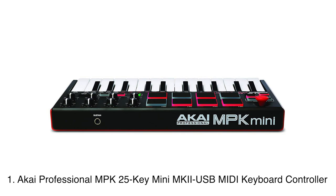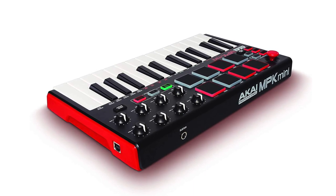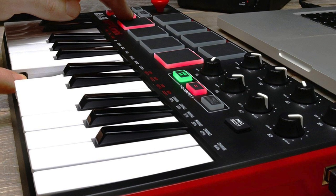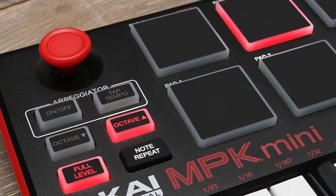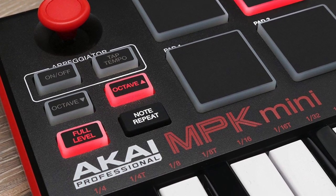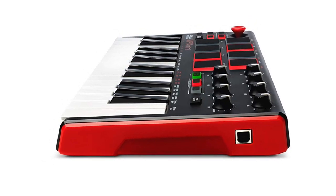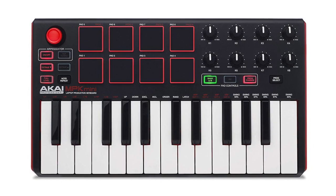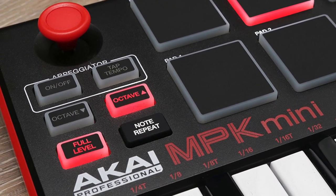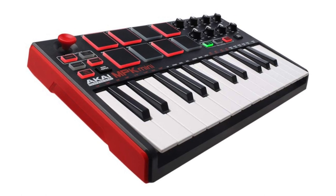Finally, the Akai Professional MPK Mini MK2 USB MIDI keyboard controller. The Akai Professional MPK Mini MK2 is one of the most efficient MIDI keyboards you can get right now. It is offered at an attractive price tag with tons of handy features. It has 25 keys, making this an ultra-portable unit. It comes with 8 programmable drum pads which work in accordance with the stroke force — you will get a soft sound if you strike the pads lightly. Being portable and lightweight, you can maneuver it easily from one place to another. It is without a doubt the best 25-key MIDI USB keyboard available in the market right now.